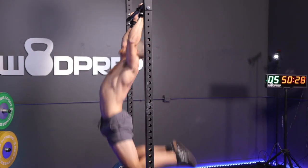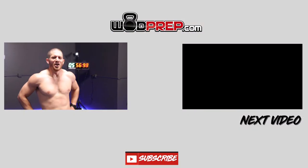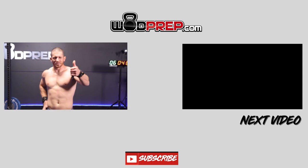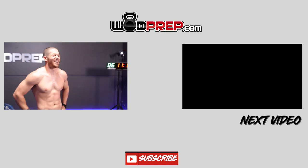After attempting the workout — I don't know if I got it right on the thrusters, but I tried. Click subscribe if you like this, thumbs up if you did, thumbs down if you didn't. Let me know in the comments below.